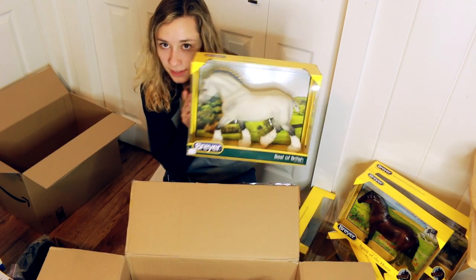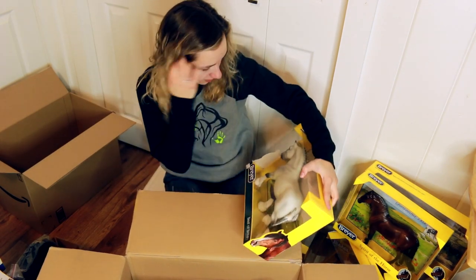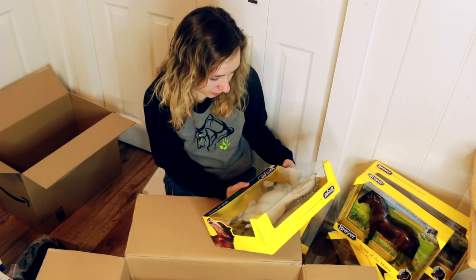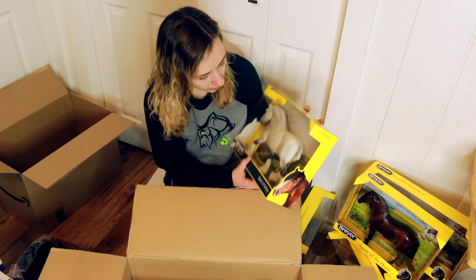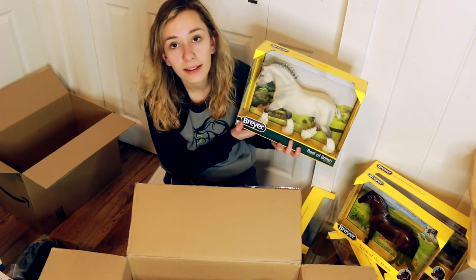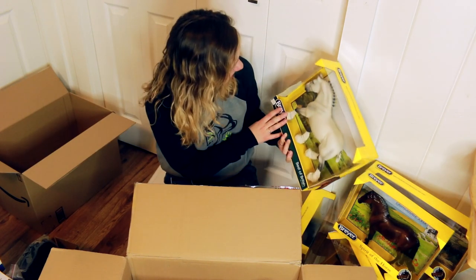Then I got the Best of British Shire. I don't actually have this model as an original finish. This is actually quite nice - maybe he'll be saved from the chopping block. I have a photograph I'd like to customize him into. It's a cute little draft but there's a lot of good things happening in the sculpture. It's really anatomically correct, so I don't know if I'll be able to customize him.